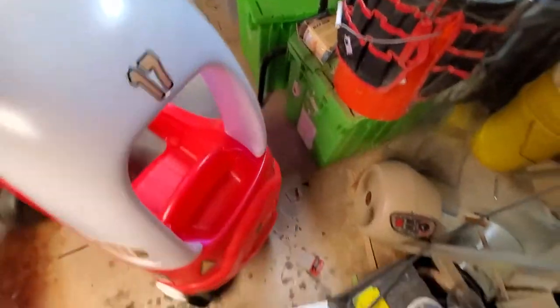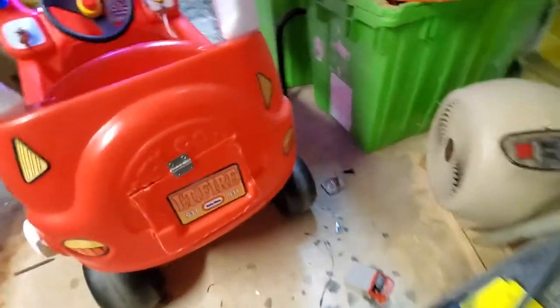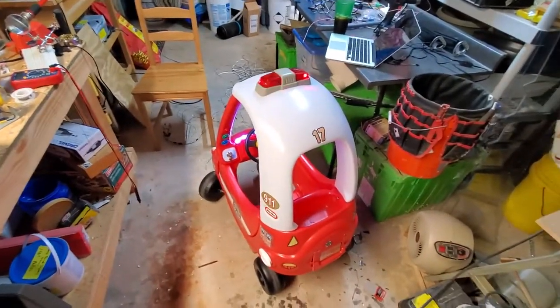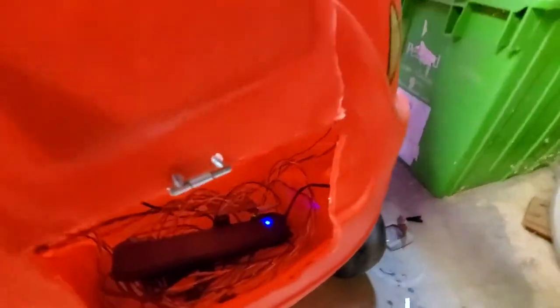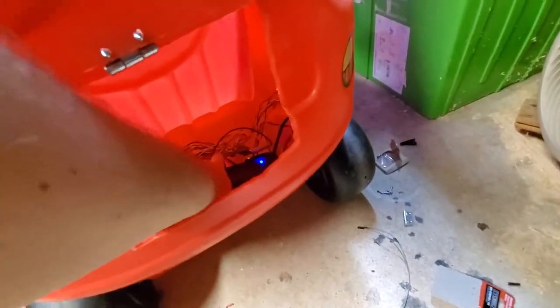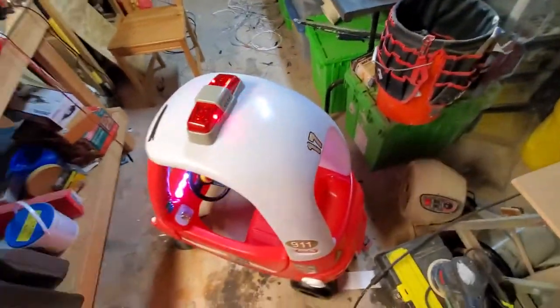Everything's tucked away in the back here — ooh, don't look! But yeah, I got rid of the breadboard and redid everything on an actual prototype board. Maybe you can see in there? Yeah, you can see in there, that guy.